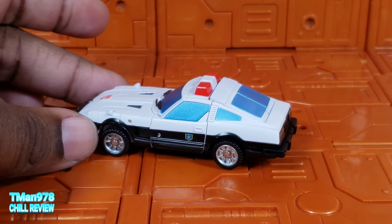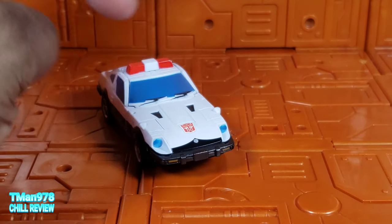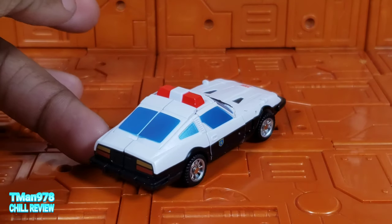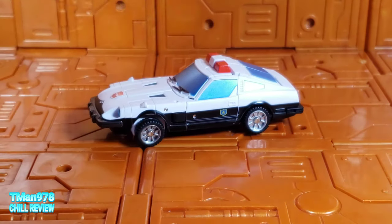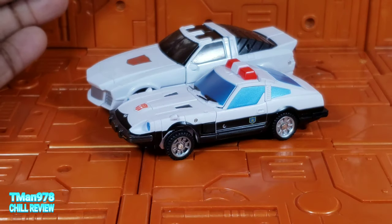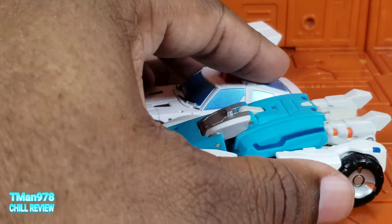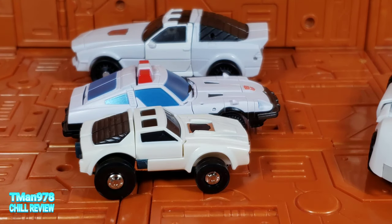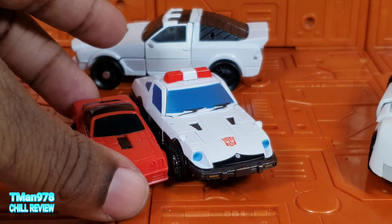Here he is — the detail is nice. It doesn't have 'Highway Patrol' on there or anything, and yours won't have that sticker like mine does, but it is nicely painted for what they did give it as far as details. Here he is next to a typical Legend scale car, another Legend scale type vehicle, a G1 Minibot, and a Micromaster. So this is what you're working with right there.